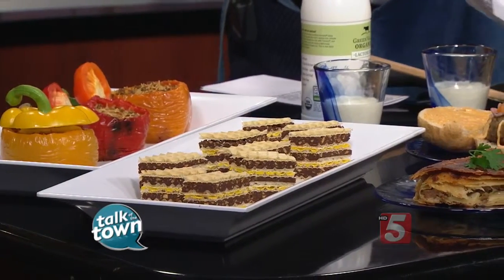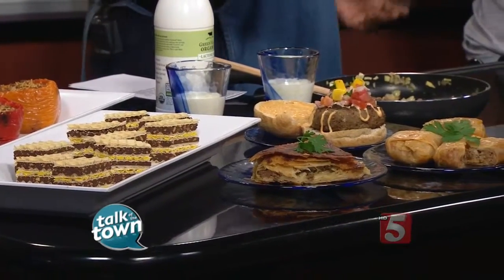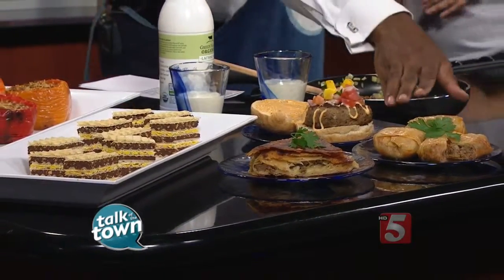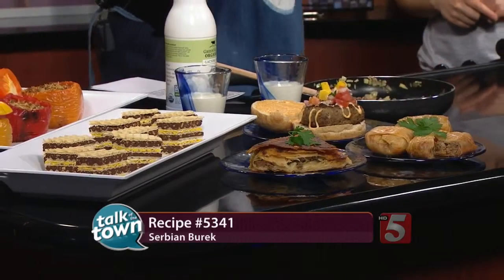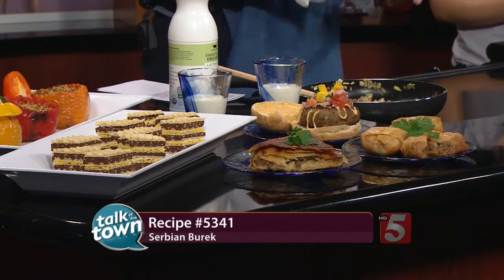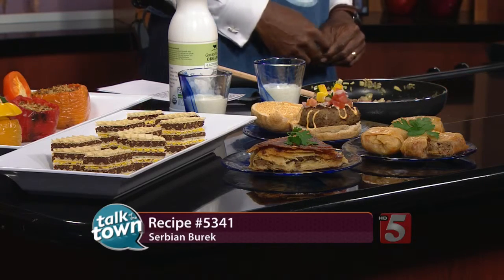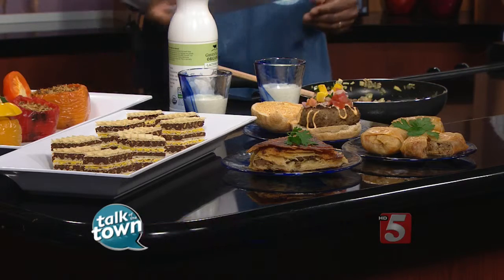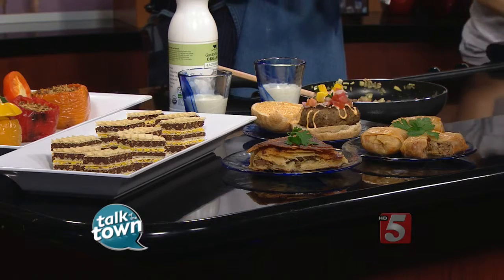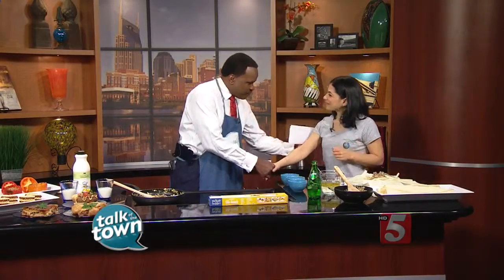This is a popular Serbian dish we mostly have on Christmas and things like that. Lots of cool stuff here. The full recipe is on our website — this is recipe number 5341, you can find it at newschannel5.com. You'll also find information on the food truck, Taste of Nature Food Truck, from our website as well. Thank you very much for being here. Thank you so much!